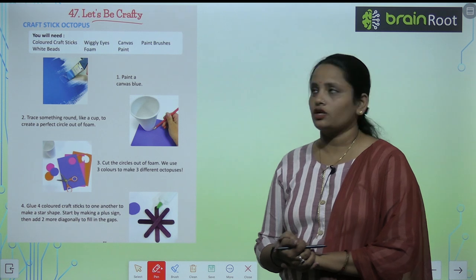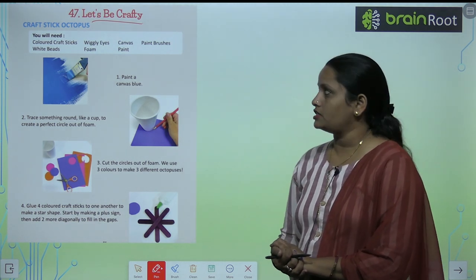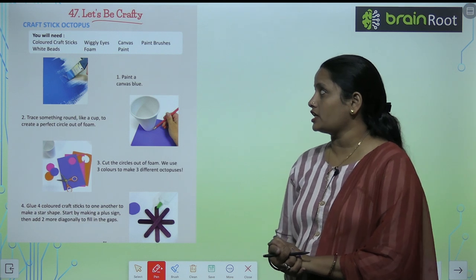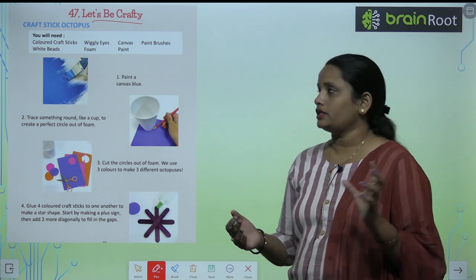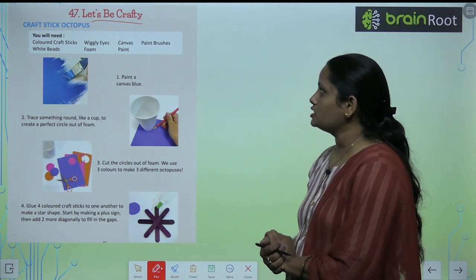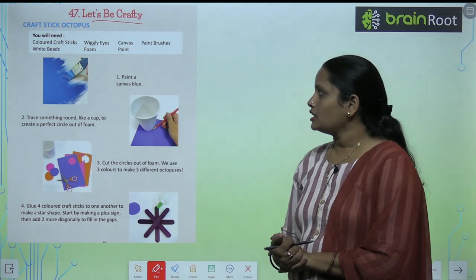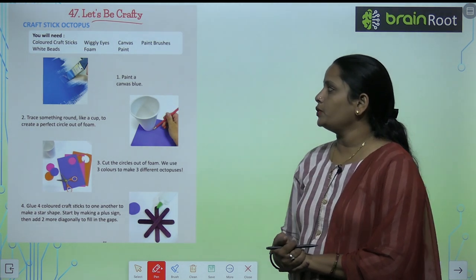You will need colored craft sticks, wiggly eyes, a canvas, paint brushes, white beads, foam, and paint.